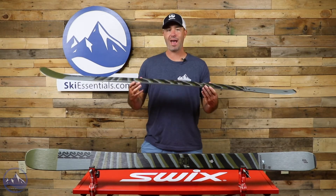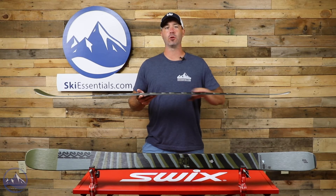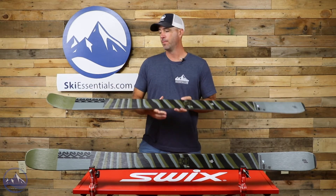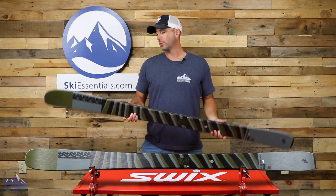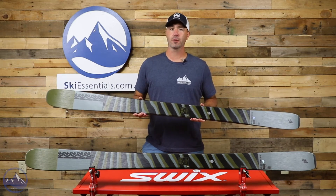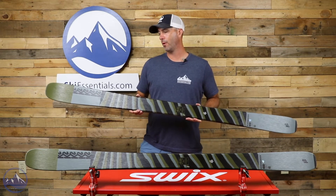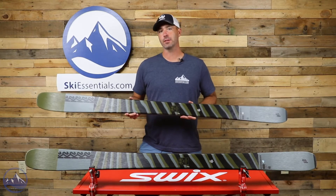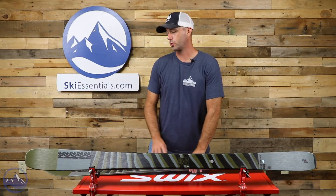We do get a half cap, half sidewall construction, which fits with the quickness and maneuverability of the ski — giving you strong edge grip underfoot and then lighter and easier to maneuver in the tips and tails. In the 177, this ski generates a 17.5 meter turn radius, right down the middle, which puts more emphasis on the skier and their desire to make a longer radius GS-style turn or a shorter swing turn.